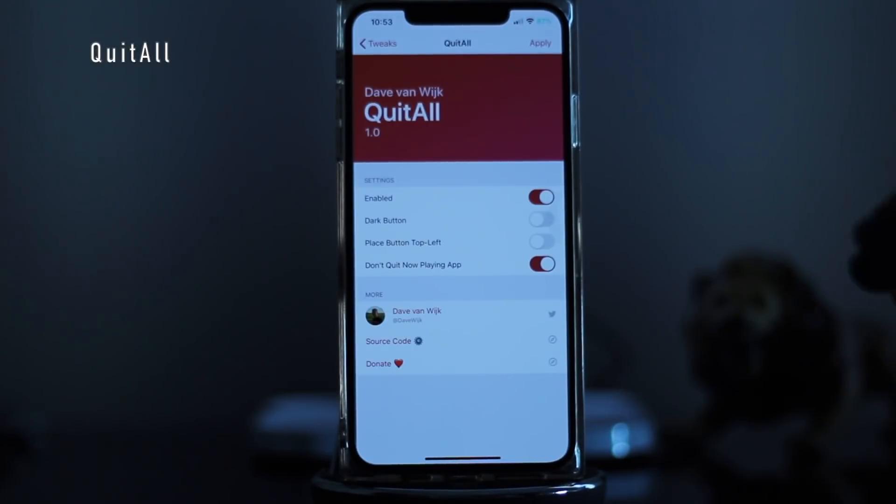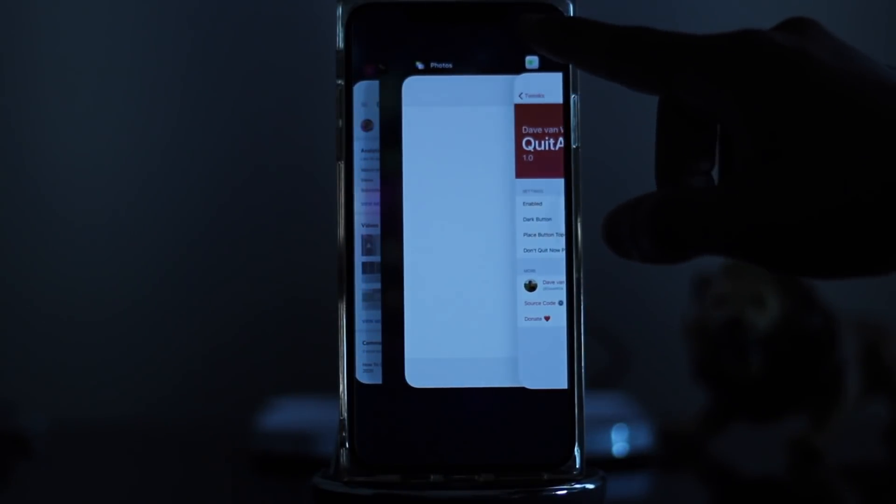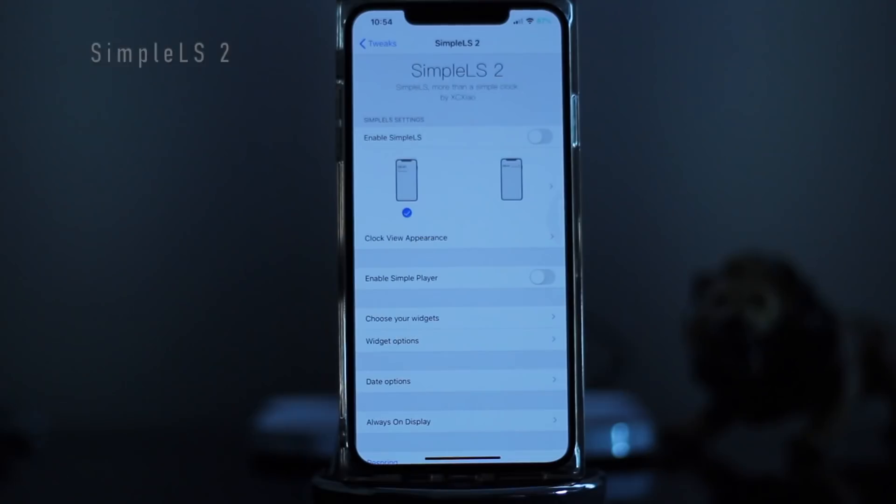Next we have Quit All — self-explanatory, and also updated for iOS 13.5. When you want to quit all running applications, all you need to do is click Clear and that eliminates all of them.